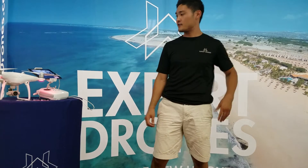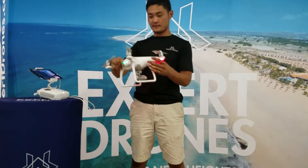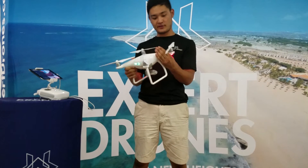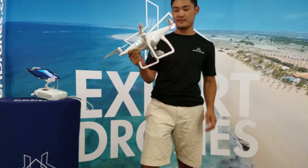Hey Tim, my name is Brian. I just finished working on your drone — it was broken before, now it's not. This video is to show you exactly what I did. It took a little bit of time to figure out exactly what was wrong.